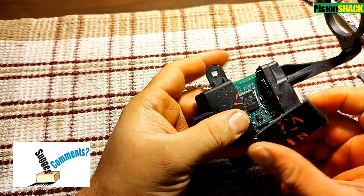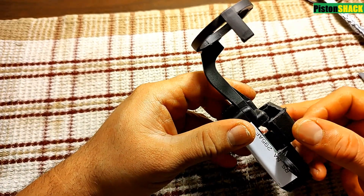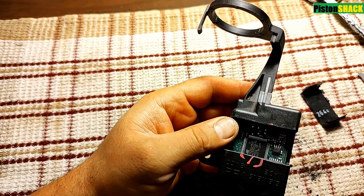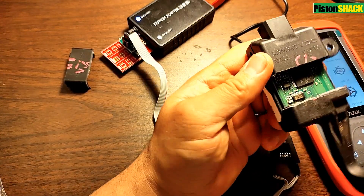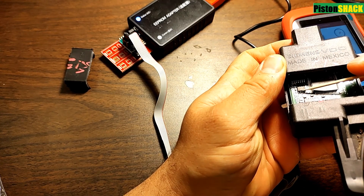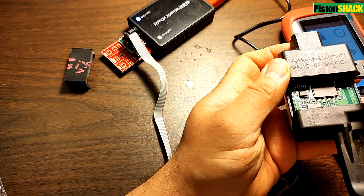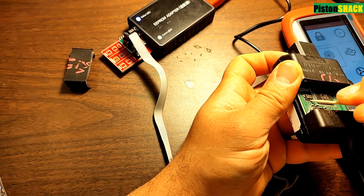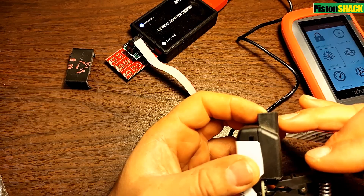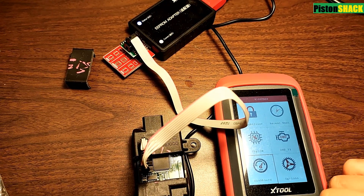If you have any comments, questions, or suggestions, put them down in the comment section below. Now we have access to our EEPROM chip — that cut part I'll glue back later and put electrical tape over it to make sure moisture won't get to the circuit board. This replacement module will carry our original pin data saved to its EEPROM chip. Eight legs on that chip — do the same cleanup, clean that weather sealant, and all specs and data are written on top of the chip. Identify the first leg and connect the EEPROM clamp with the harness the same way.